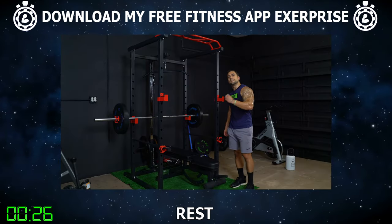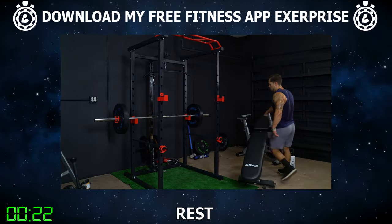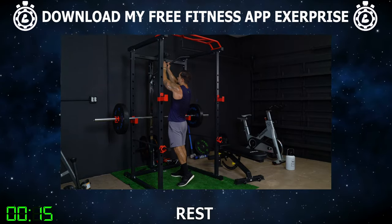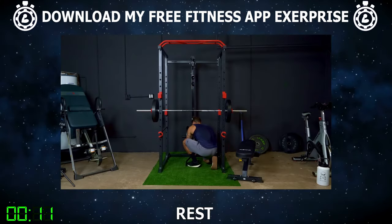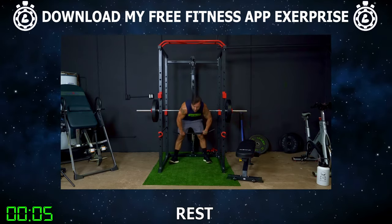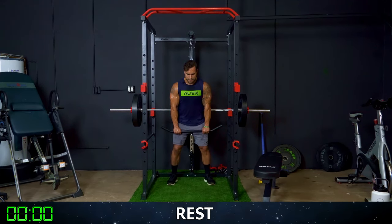Exercise four is going to be the cable bar front raise. Get that bench out of the way. Switch the wide grip attachment to the bottom attachment of the system — there are two angles, aliens. You're going to be stepping in between the bar. And we're going to be doing 15 reps focusing on those shoulders now. Let's begin together. 15 reps.